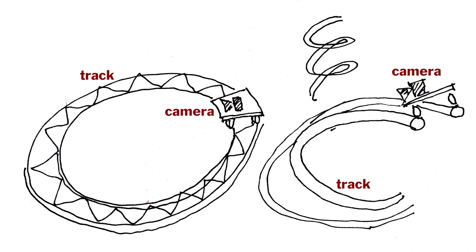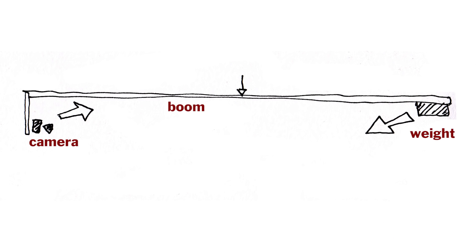When I was first thinking about doing this, I was thinking I would have to make a track for the camera that would be curved, and the camera would ride around on the curved track and point towards the center. But then I realized I could do it with a camera boom and just have the boom rotate around the center.